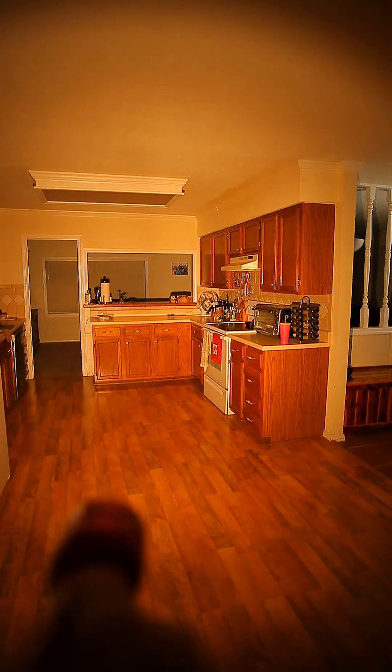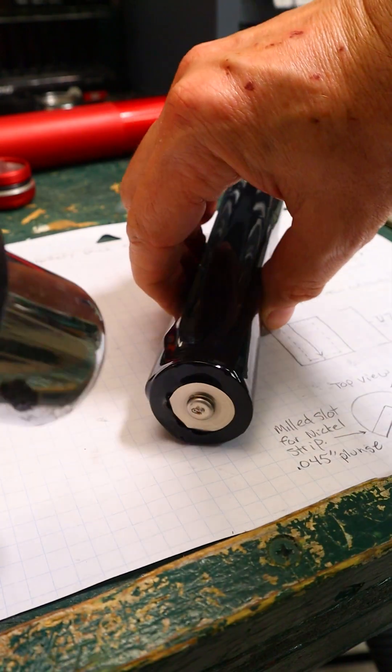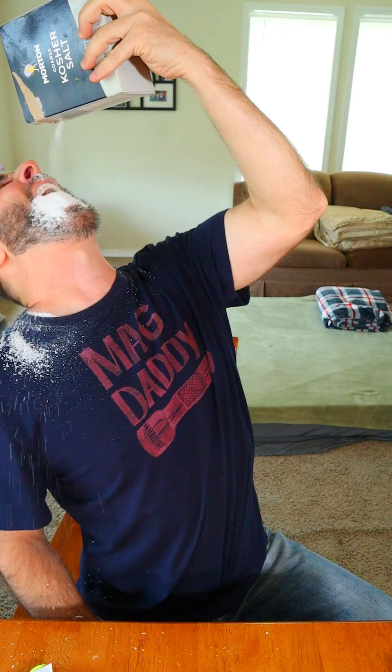It's also used to create the lower output modes. This is the first battery pack I've ever made, so take what you see here with a box of salt.